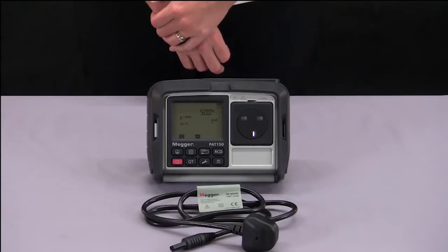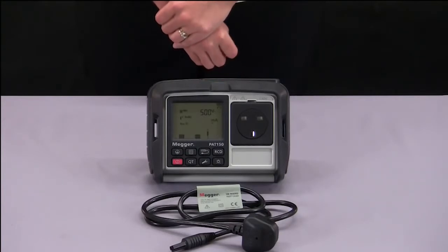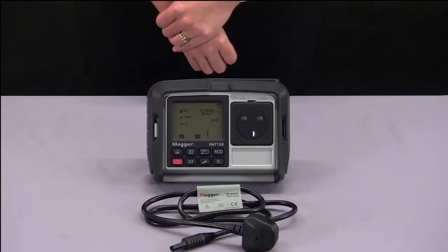The PAT150 and the 150R can be plugged into a mains supply to enable live leakage testing such as your differential leakage test and your touch current leakage test. You can also check the functionality of your appliance as well as testing portable RCDs.